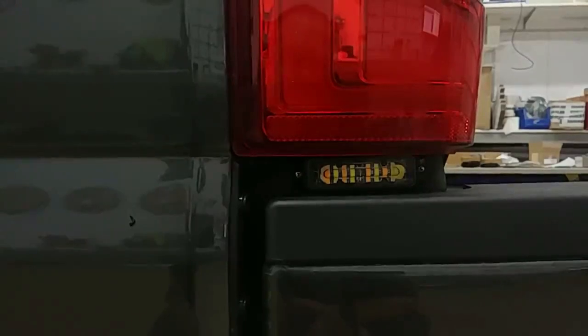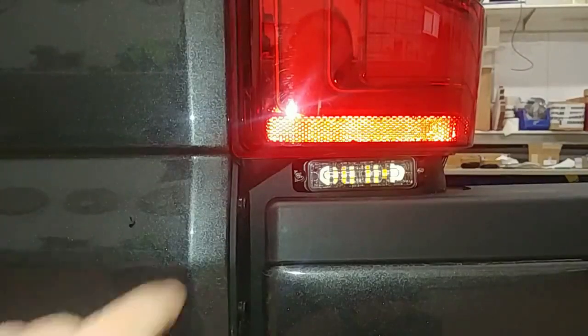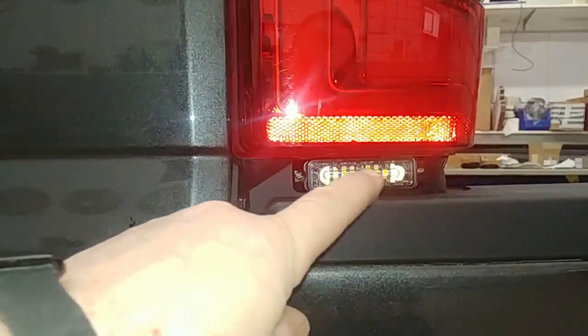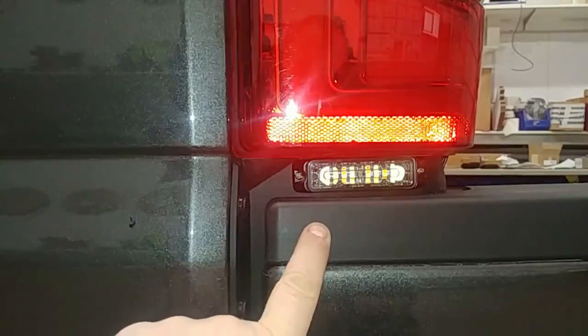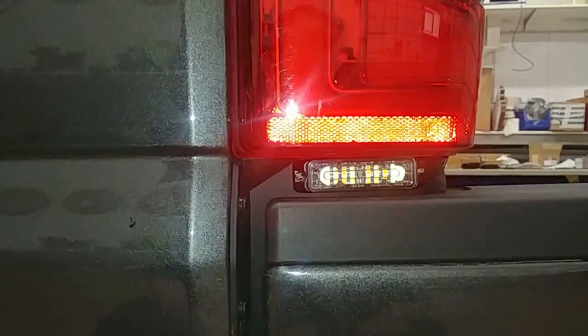Tucked nicely underneath this tail light, facing sideways, is our LIN-8. You can see that's a full array dual color light. I usually try to mount it right from the corner of the plastic outward, and you may or may not want to put the tail light back in so you can tuck it just underneath. If your bumper is too high and pinching, it's an easy fix — there's a bunch of bolts on the inside of the bumper and you can lower it down a little bit. Ford sets those bumpers extremely high many times, but it's not a big deal, just lower it down a little.